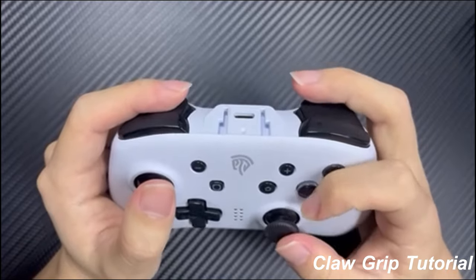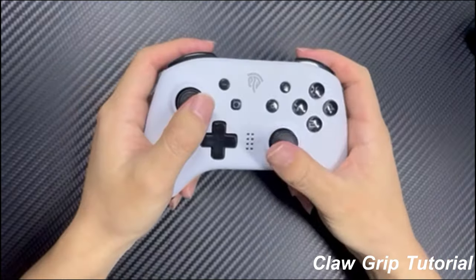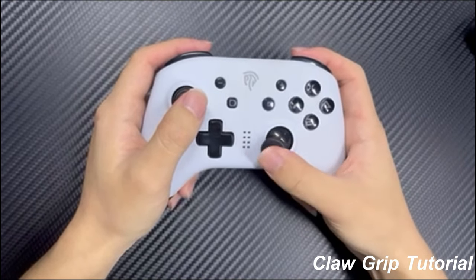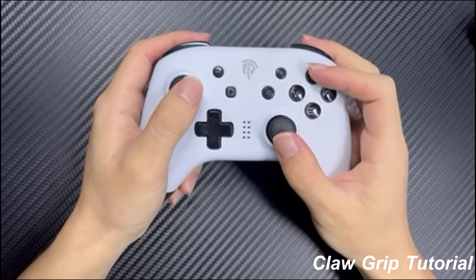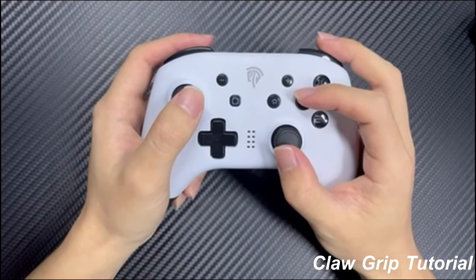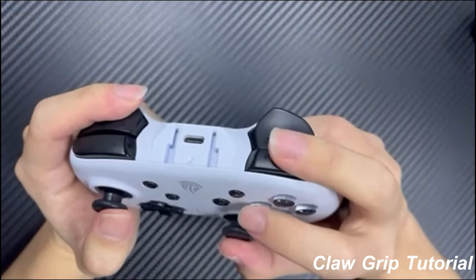Now let's talk about how to actually use the claw grip. It may feel a bit strange at first, but with some practice you'll be a pro in no time. Start by holding your controller with your palm and other fingers, and then position your index finger over the face buttons. Don't worry if it feels a bit awkward at first — that's totally normal. Just keep practicing and you'll get the hang of it.